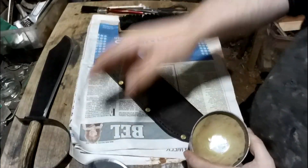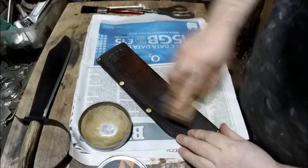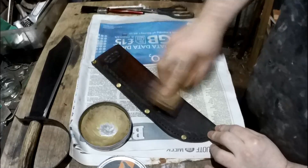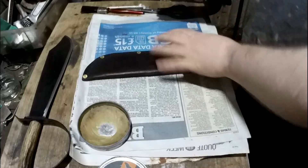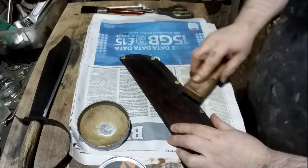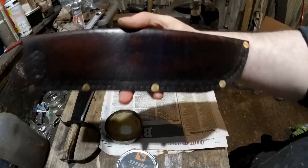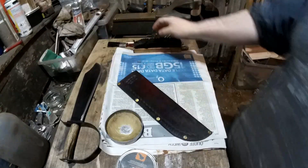This is G-Wax. I just find putting wax on afterwards seems to shine it up and protects it. This does make a difference — I would recommend it. That is looking pretty nice I think — pretty old school. That could look as old as the knife itself.